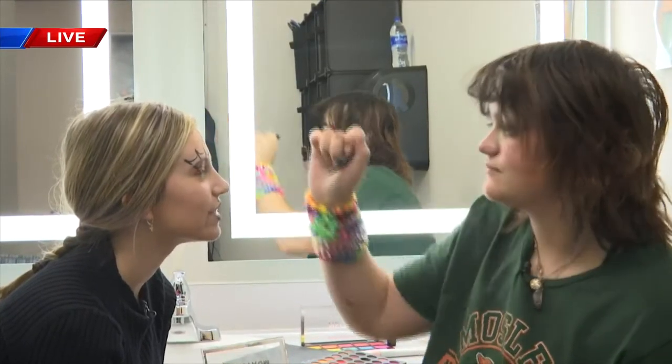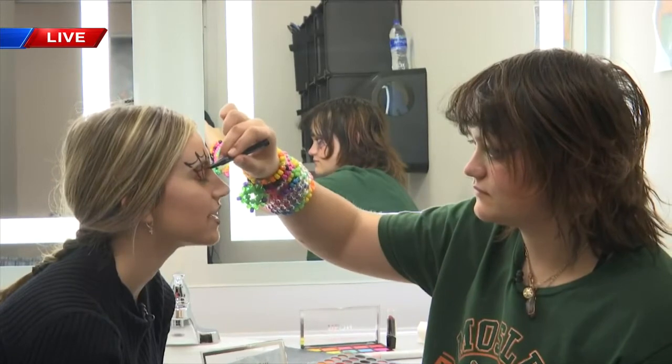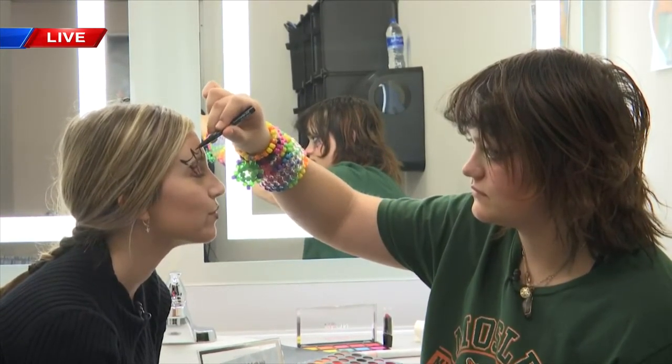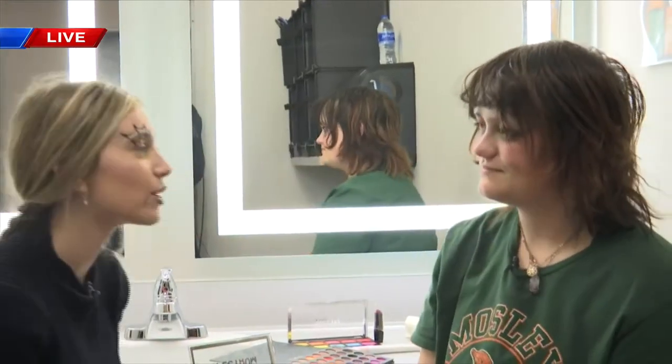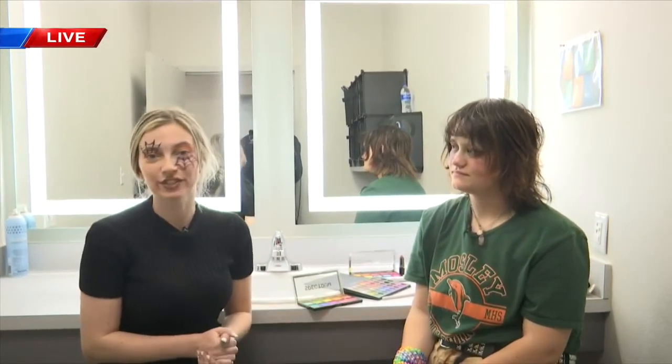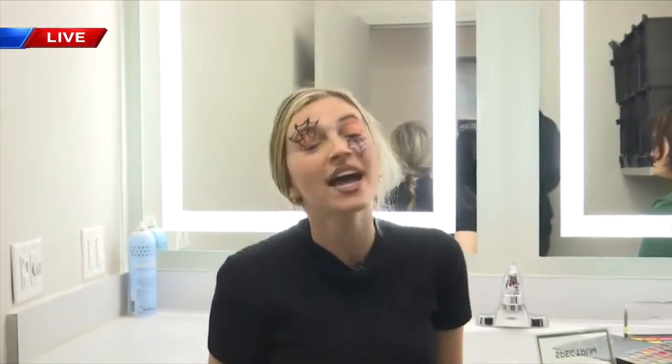I'm going to let her continue on my face because she does have to add some eyeshadow to make it super spooky. Skye, I want to say thank you so much for joining us this morning. You're so talented. If you want to see her work in action and some of the other work of Mosley's students, it's going to be in December — Little Shop of Horrors. I'll post more information on our website, mypainhandle.com. But for now, back to you guys in the studio. Happy Halloween!